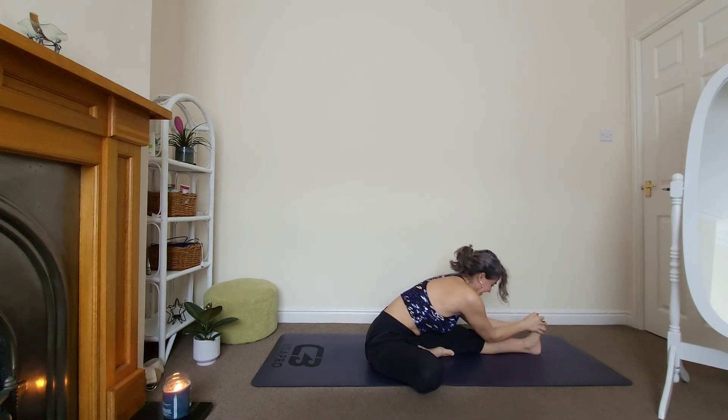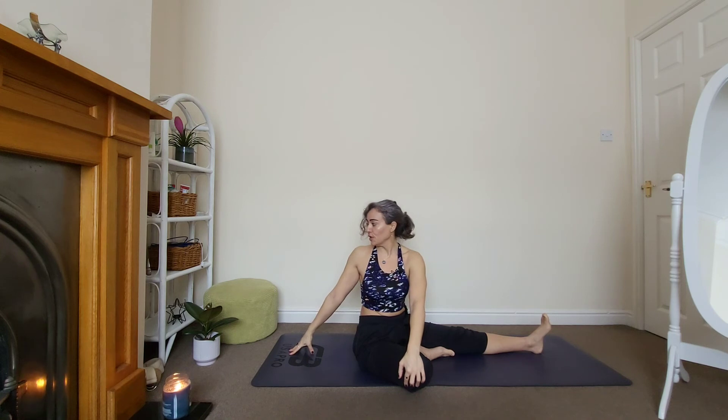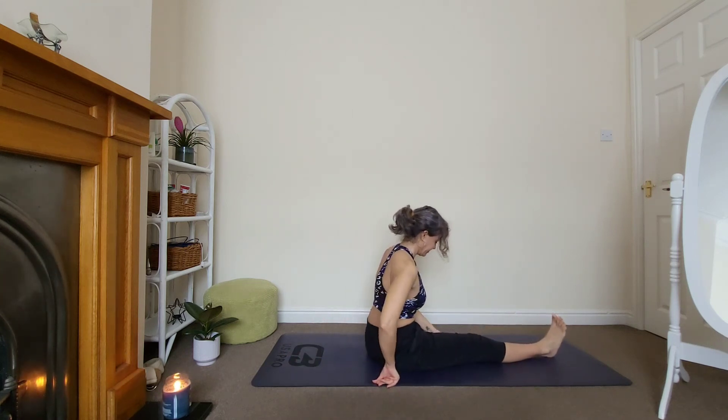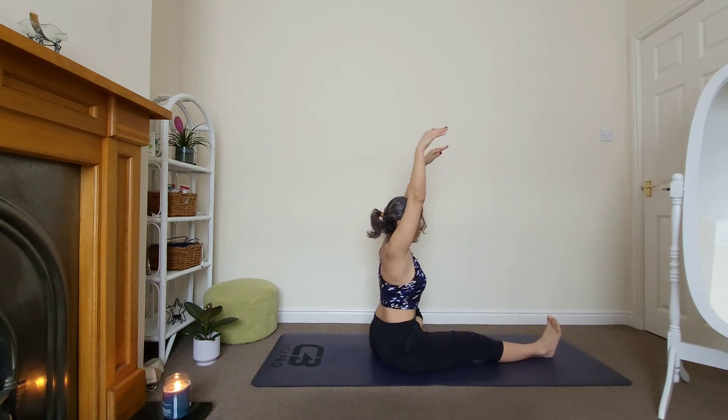Very good, come back up. Send your right arm all the way back, left hand on your right knee — twist and turn. Breathe, stay there for three. Very good. Let's change legs — right leg forward. Arms all the way up, stabilize and square your hips.